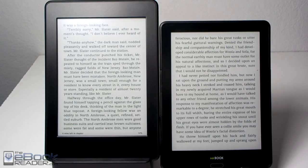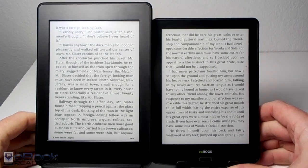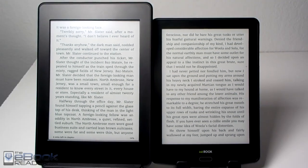Hey everyone, I'm Nathan with theebookreader.com. For this video I'm going to do a quick comparison review between the Kindle Paperwhite here on the left and the InkBook Prime here on the right. They're both very similar in that they have 6-inch ink screens, but there are a lot of differences between them.